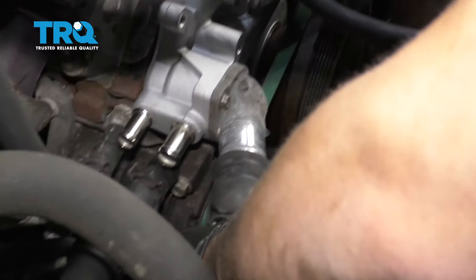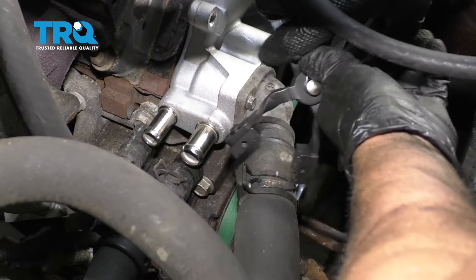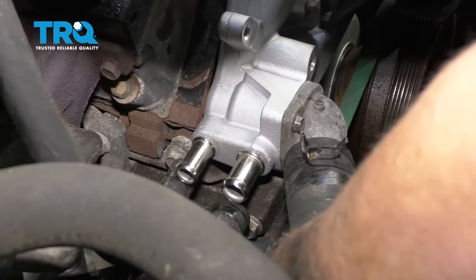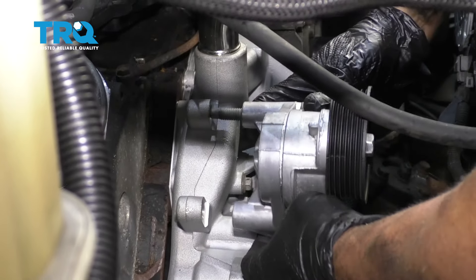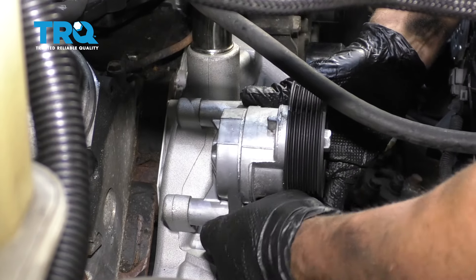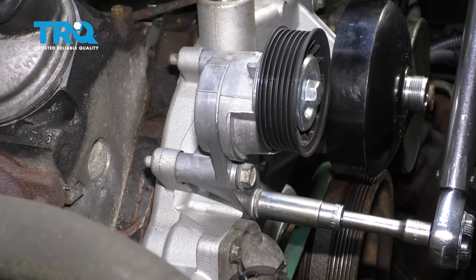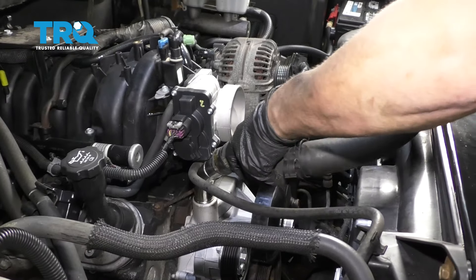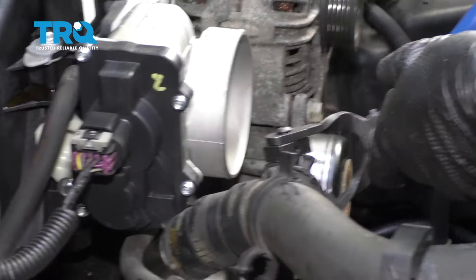Now we can attach all the coolant hoses and the clamps. Do the same with the heater hoses. And then take the tensioner pulley and line this up, get the bolts started, and torque these bolts to 37 foot-pounds. Now we can install the upper radiator hose — just line this up, slide it down, and slide the hose clamp down in position.